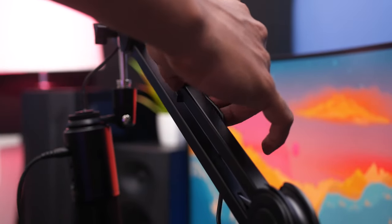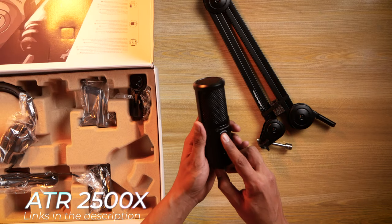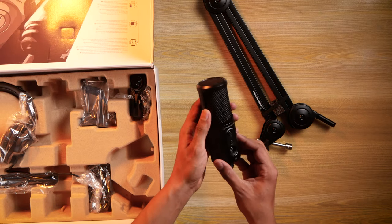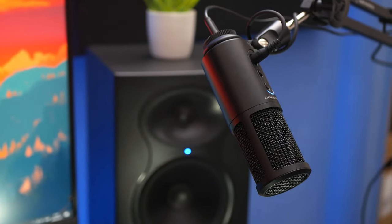The microphone is USB-C powered and it's a fine piece of engineering. You've got a volume rocker and a headphone jack in front. It would have been better to have the headphone port at the bottom where the USB-C plugs in, instead of facing front.